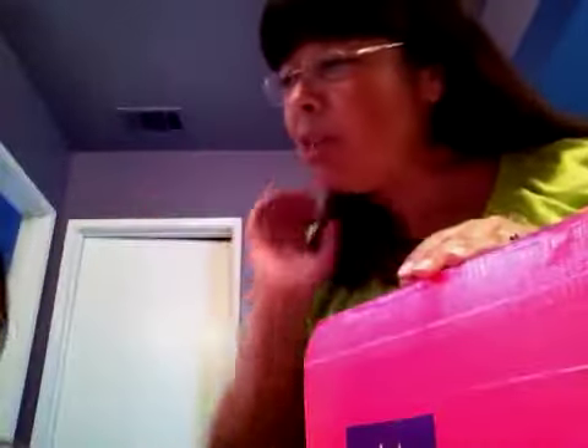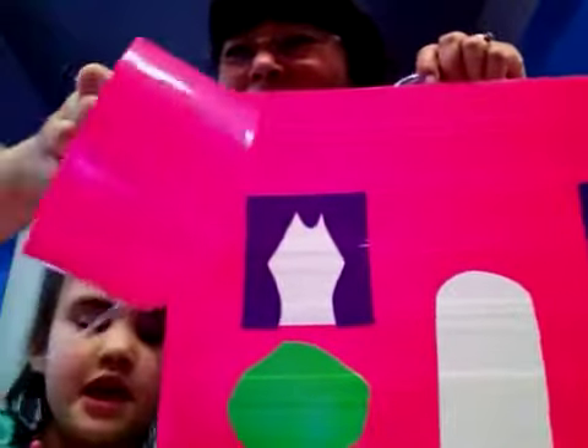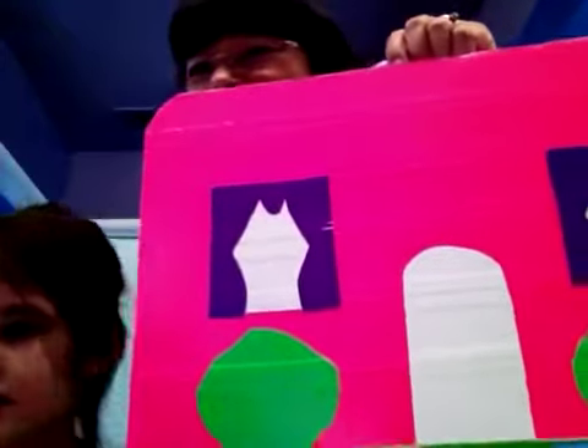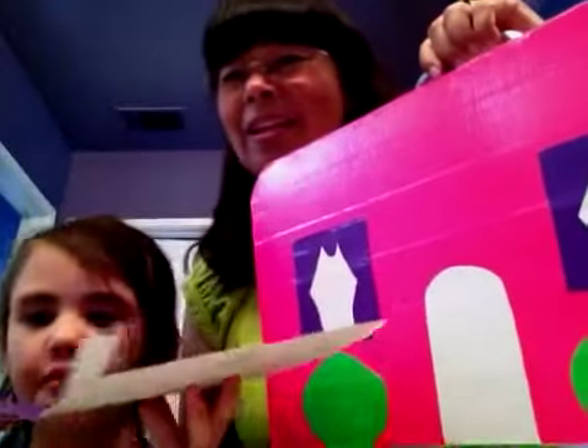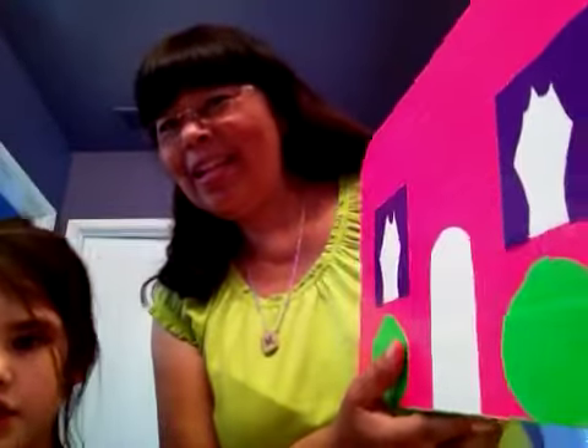Do you think we should show them the dollhouse suitcase? This is the dollhouse. She made the walls pink and she made the little curtains this kind of purple. She made the little green bushes with green duct tape and these bushes too.